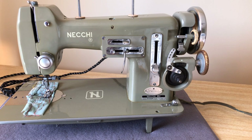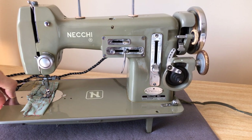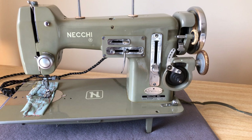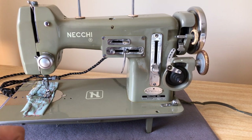It is part of a model lineup that the Neki Company, which was based in Pavia, Italy, made. It's basically the second generation of machine models they had made for domestic sewing machines. Vittorio Neki, who founded the company before the Second World War, ran an industrial company that made all sorts of items, including industrial sewing machines. But this was part of their domestic line.